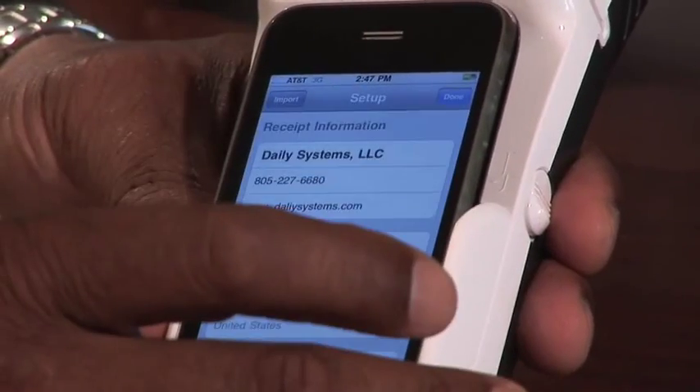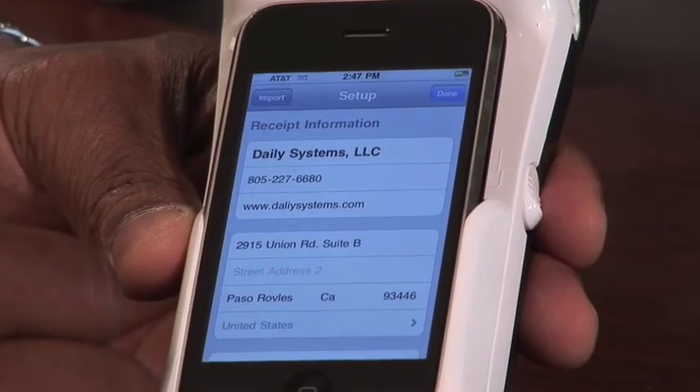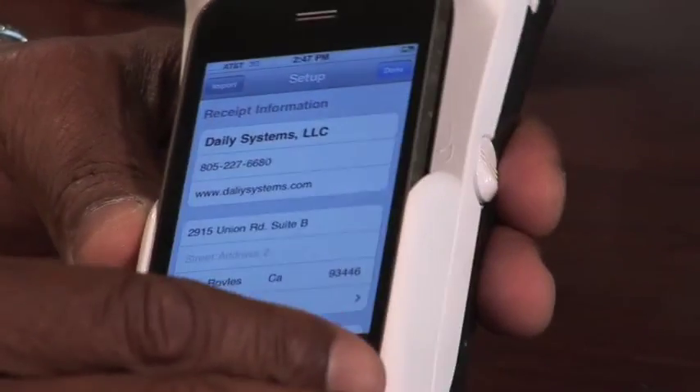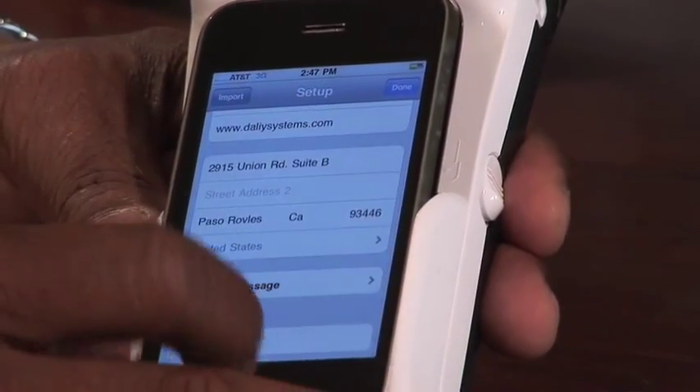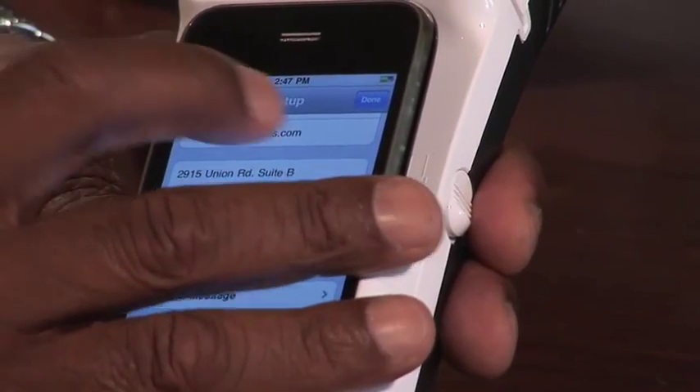You can also set up the user information. In this case, we put in our company name, telephone, website address, and address. You can also add a brief note to the customer saying thank you very much for your business.